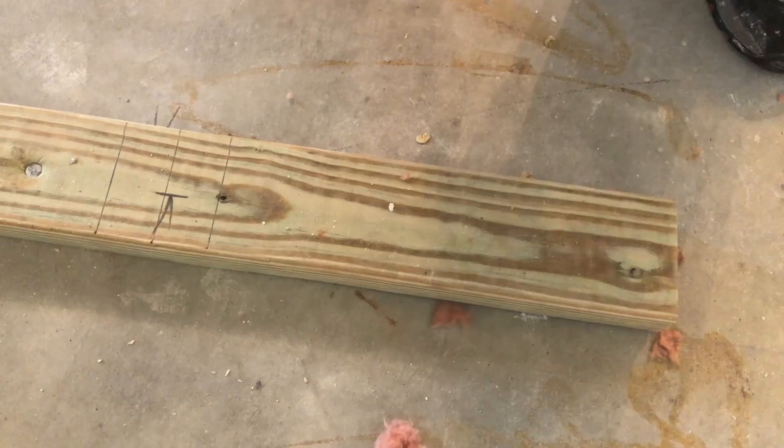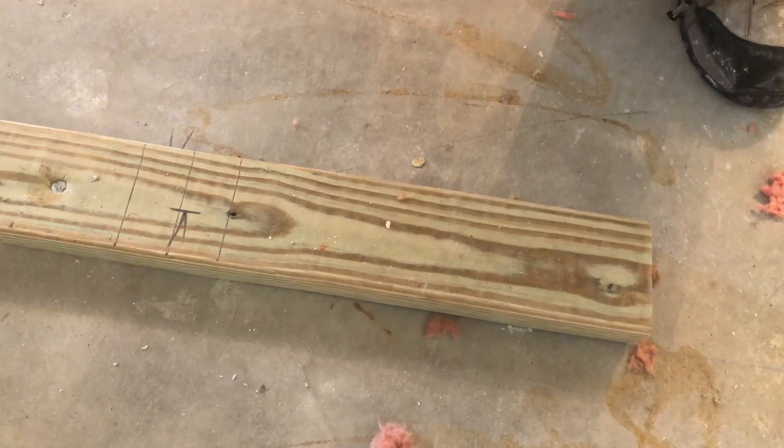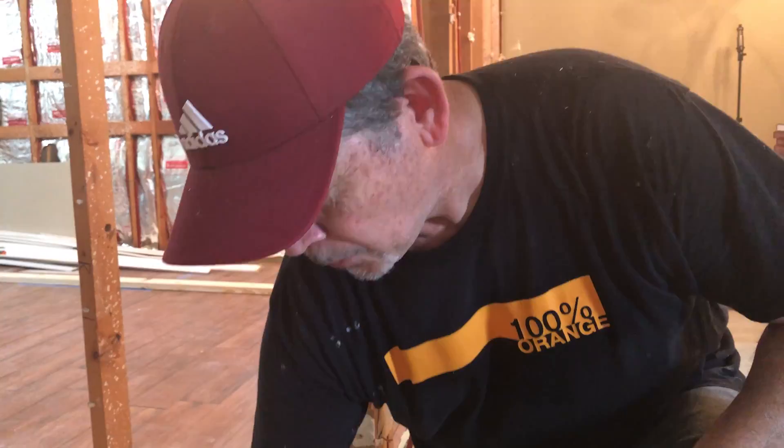Hey gang, it's the next day. We've got our sill plate down, and if you notice, this is treated lumber. In the previous segment, I was marking an untreated piece of two by four. On the way home, I realized what I had done — just a moment of lapse — but we got the treated on the floor.